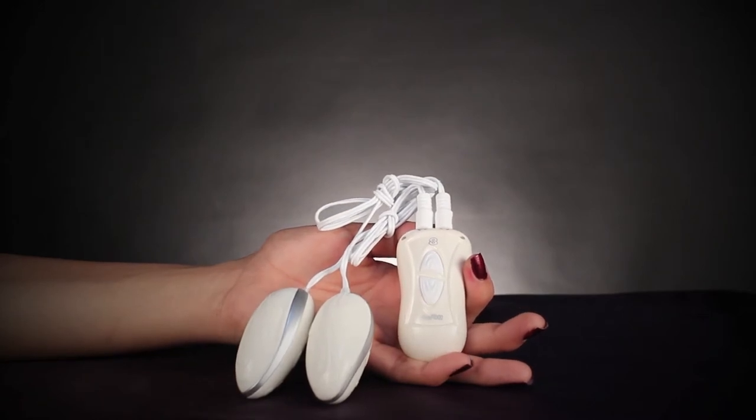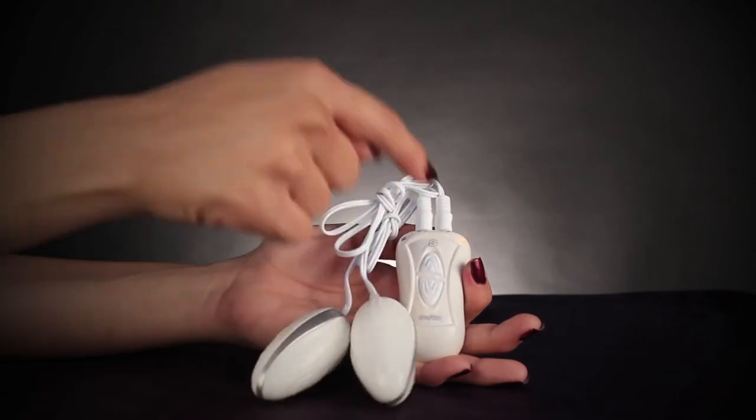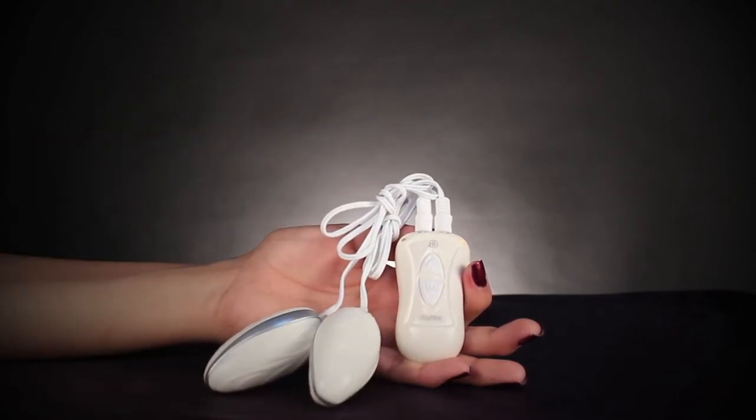The lower of the two buttons is the on and off switch. Touch it once to turn on the vibration, then press the upper button to cycle through the egg's eight powerful functions.